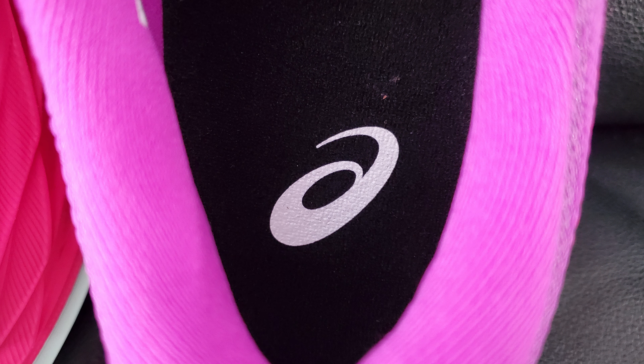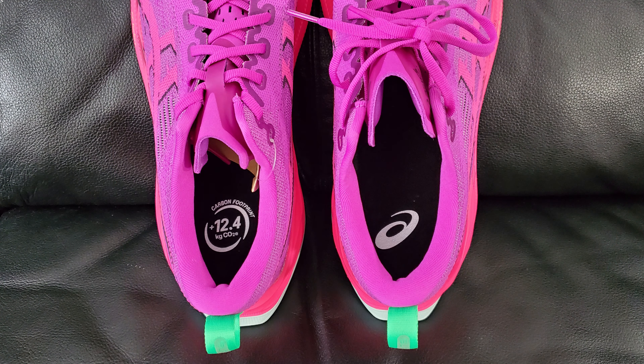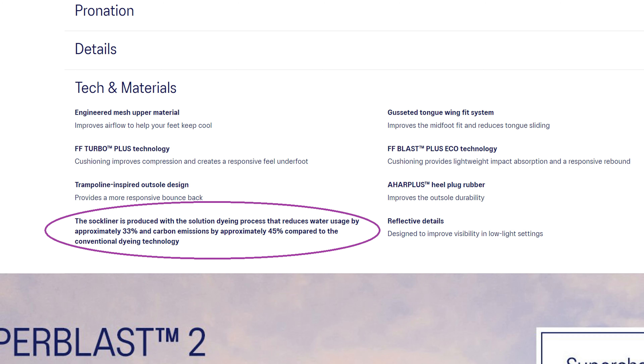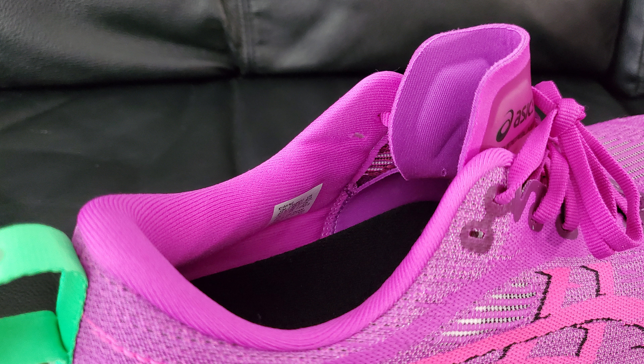On the inside you've got the A6 logo plus some other words, otherwise just plain black and white. On the sock liner, the way they do the dyeing is supposed to be better for the environment. A6 does seem to be a very environmentally friendly group.